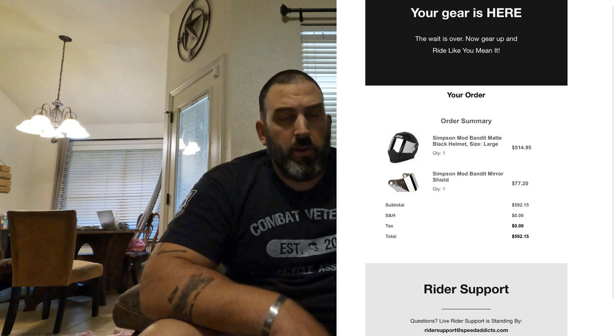I want to start off by saying I am not being sponsored by any companies in this video. I'm just calling them out so you know who I purchased this from. I purchased this helmet from Speed Addicts on their website. I got the helmet for $514.95, and then the mirror shield, which I'll show you in a moment, was $77.20. So for under $600, I was able to get a well-equipped helmet to get me down the road safely.